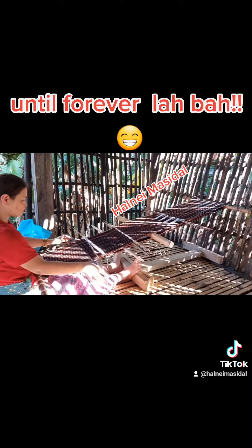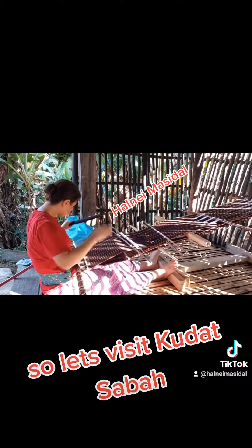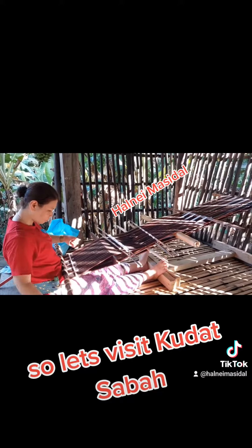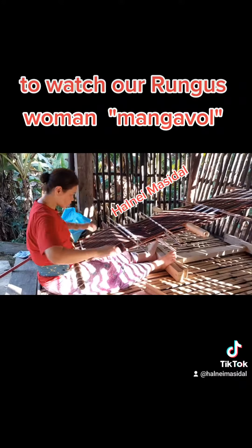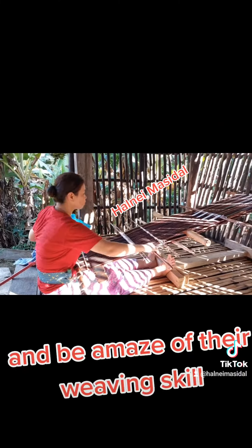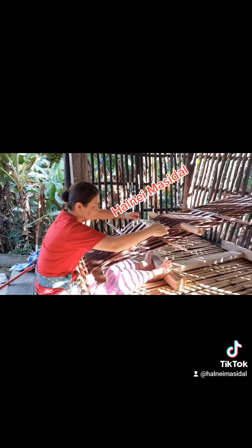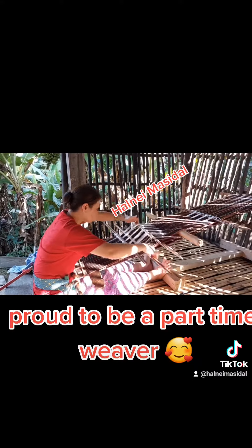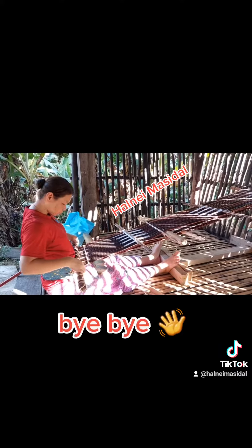So let's visit Kudat Soba to watch our Rungus women Mengabong, and be amazed at their weaving skill. Proud to be a part-time weaver. Thank you for watching — bye bye!